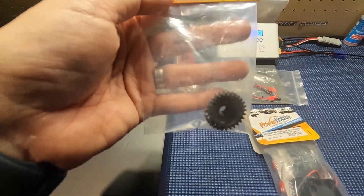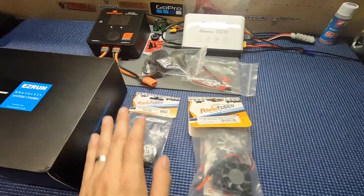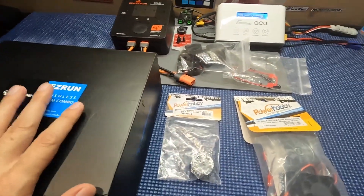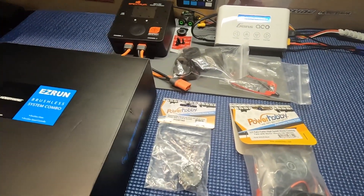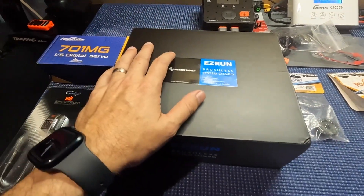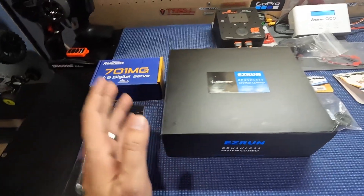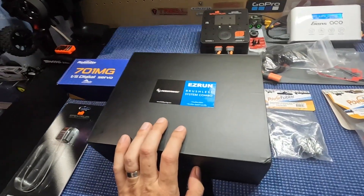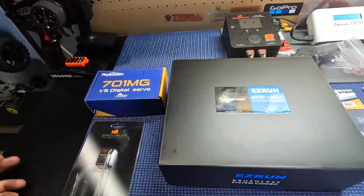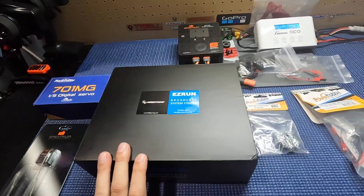We're going to gear it up with a Power Hobby 28 tooth pinion. In my opinion, this is conservative gearing — not too high. I am going to keep the 47 stock spur on it because I know this is not a crazy powerful system. I know a lot of people usually go with the Max 5, but the deal I got on this for Black Friday — I just couldn't beat it. So hopefully it will run fine, and we're going to find out.